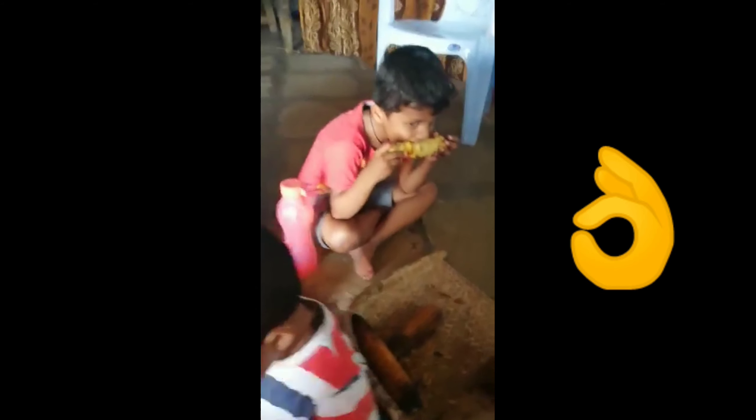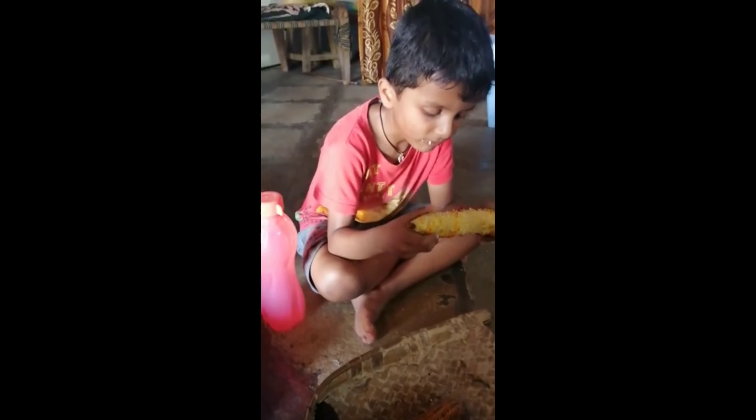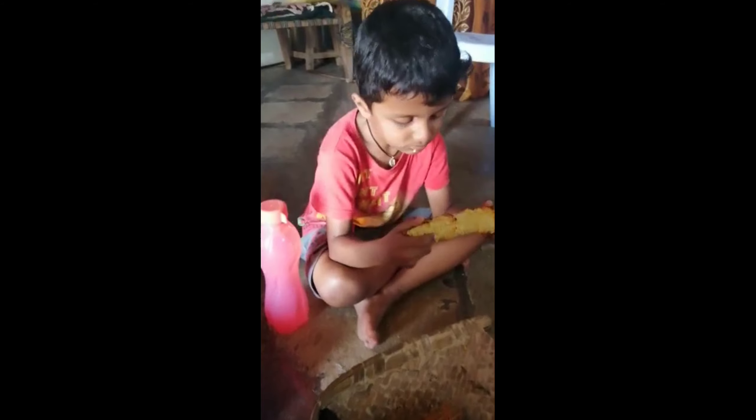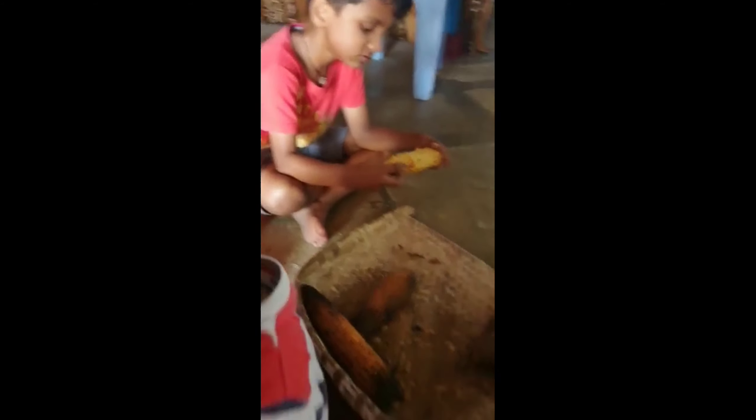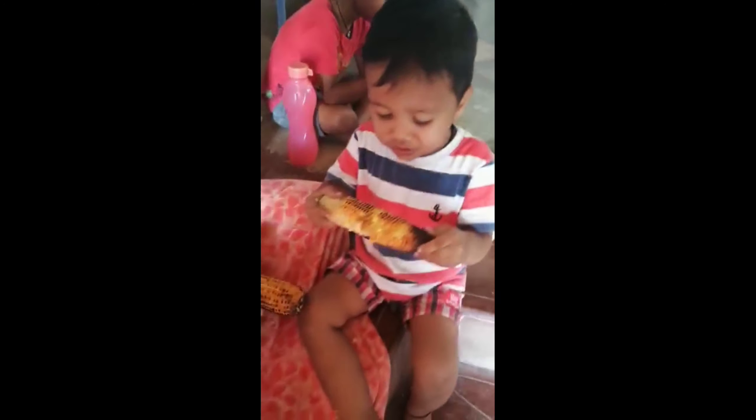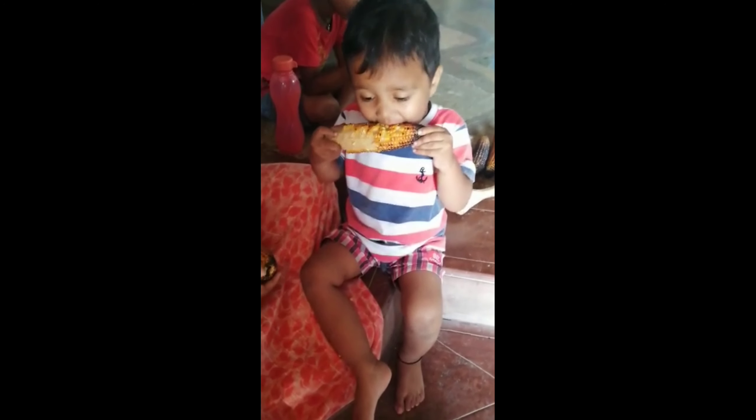So this is a simple village vlogging. We are back to Hyderabad. We are going to shoot this day, so we will see you in the next video. My Amazing Anita — bye bye.